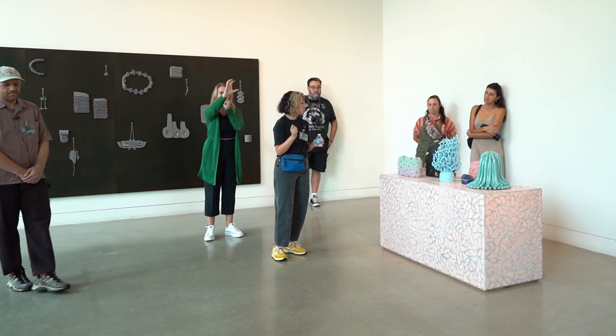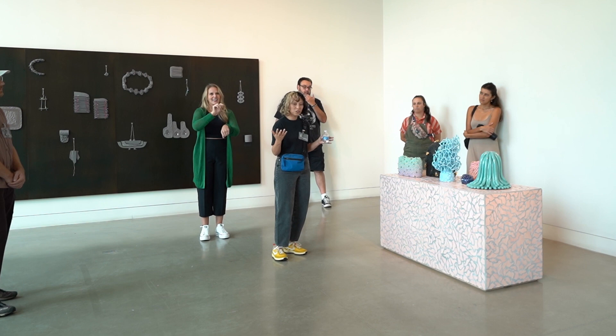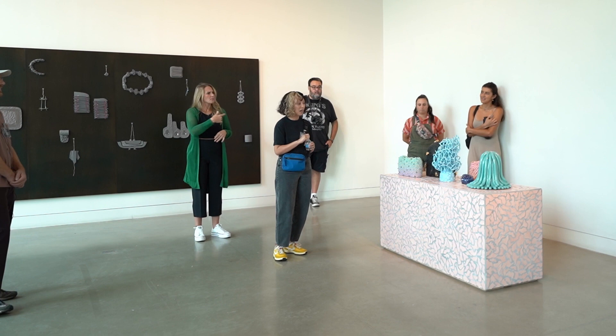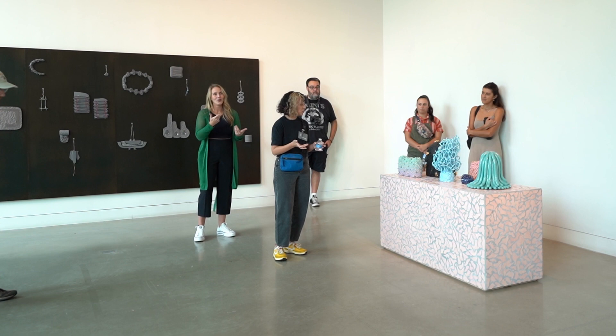I filled each one with sand, dipped it in latex paint, adhered it to a foam form, and I was like, this is great — until one day I left one with a friend and they said every once in a while they'd hear a little crack and all the sand was drizzling out, because latex is not archival. So I decided I wanted to try to make them out of clay.